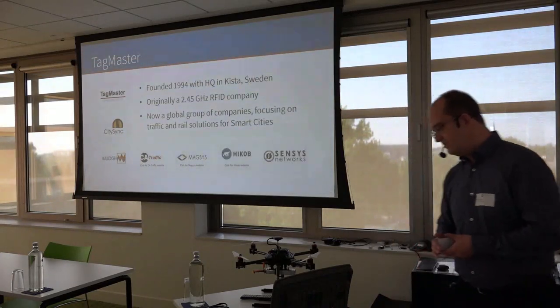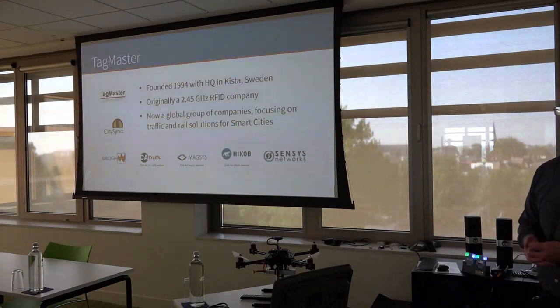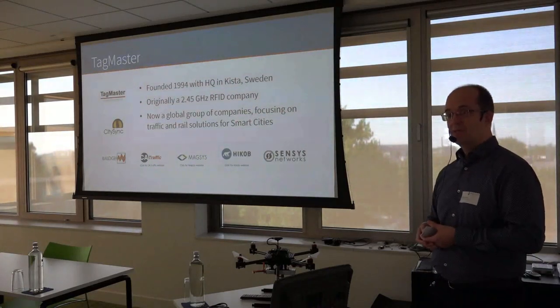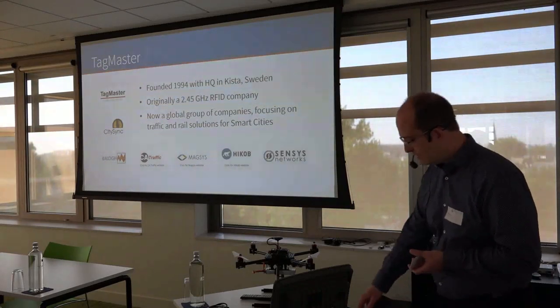TagMaster is a Swedish company founded in 1994 with headquarters still in Sweden. Originally a company doing 2.45 GHz RFID, it's now a global group of companies focusing on traffic and rail solutions for smart cities. That still includes a lot of RFID, but also license plate recognition cameras, radar sensors, and other things.